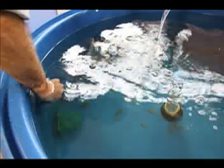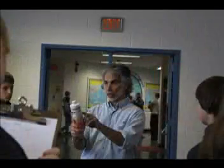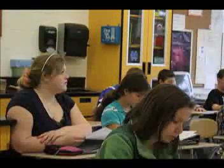We're going to raise winter flounder in a recirculating aquaculture system. It's just real-life science. It's a measurement that they have to learn and understand, and we're connecting it to a real project to make it relevant, to make it real.